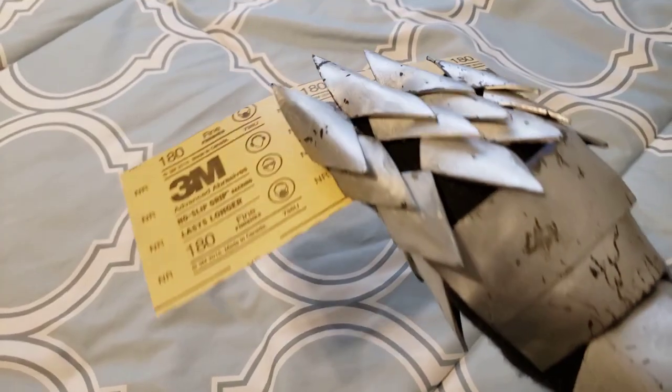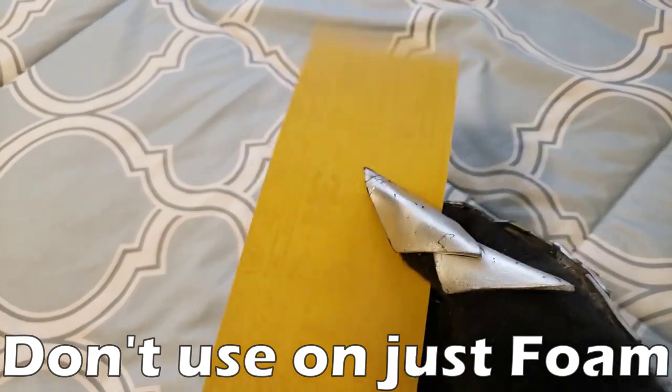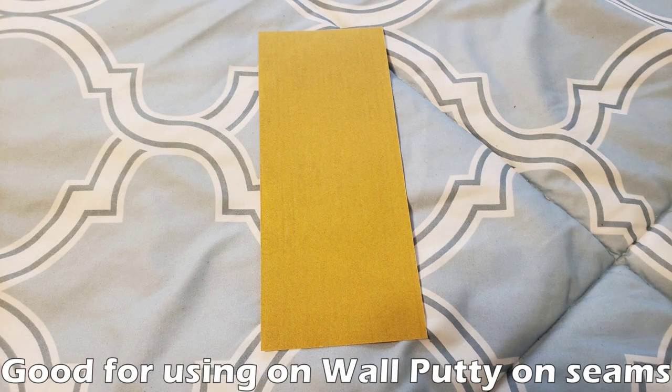Another tool that you may find helpful is sandpaper. I highly recommend that you don't use this on just foam by itself because it can really scratch up the foam and make it fuzzy. But if you're going to work with any sort of resin or liquid plastic, then you're going to need some sandpaper to smooth it out. Also if you ever use spackling, you can sand that down as well to cover up seam lines.